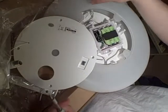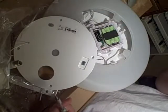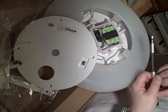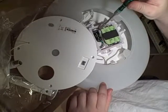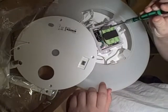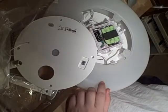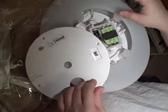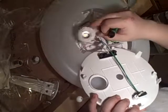Opening the battery box, there are three rechargeable batteries in here at 1.2 volts each, and a little PCB circuit board held by another screw. I could take off the PCB but I'm going to leave it here for now.